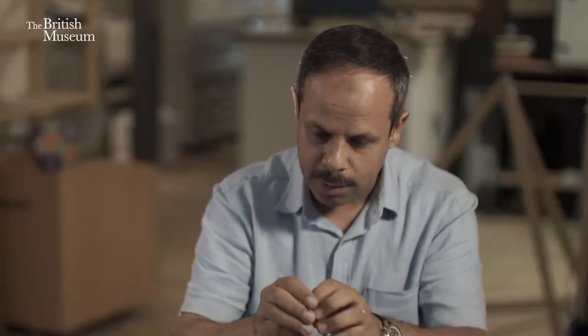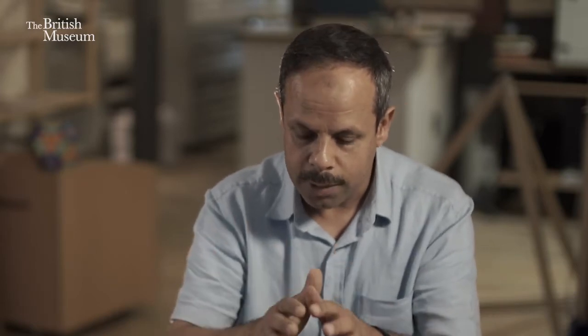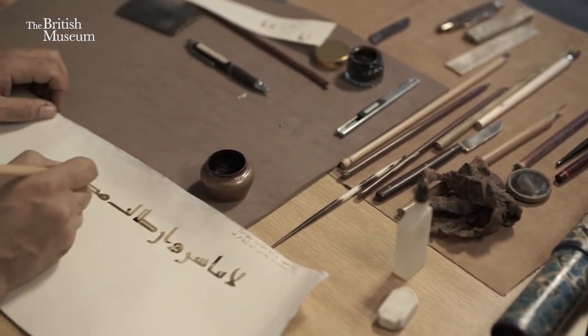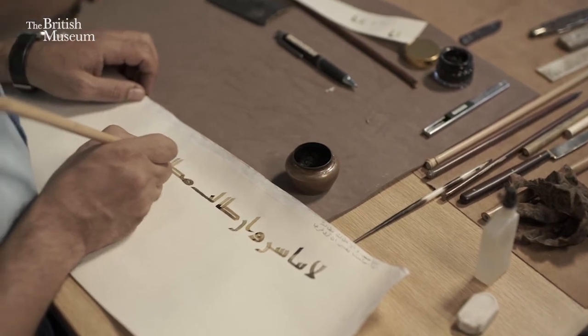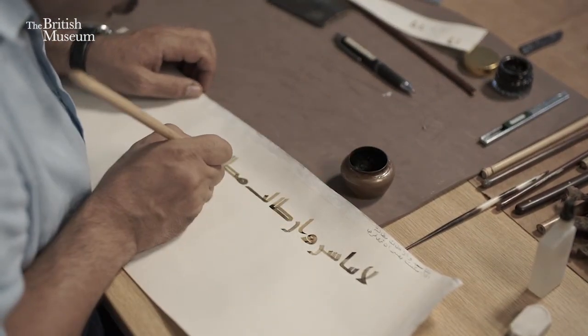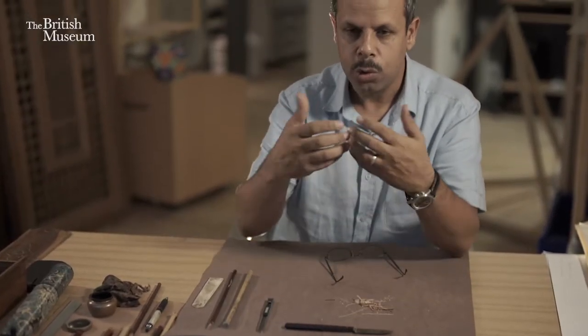That reason makes us as calligraphers, and our old masters and masters of the tradition from before, not throw the pens when they become small and no longer good for writing. They just keep them somewhere, in some way, just to show the deep and profound respect for the pen or any part of it.